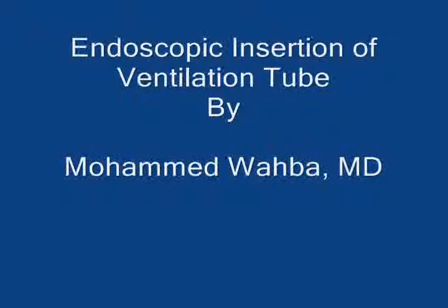In this clip, I'm going to demonstrate the endoscopic insertion of a ventilation tube for the treatment of persistent otitis media with effusion not responding to medical treatment.